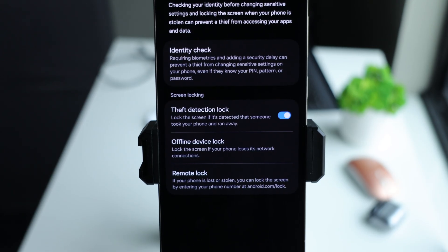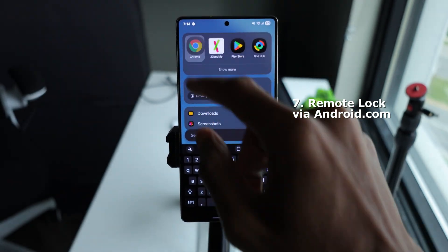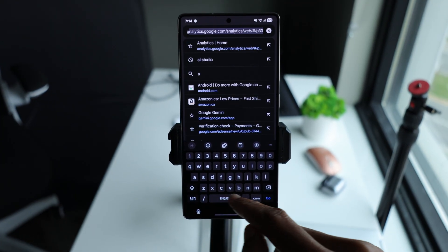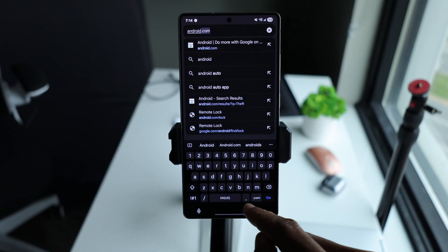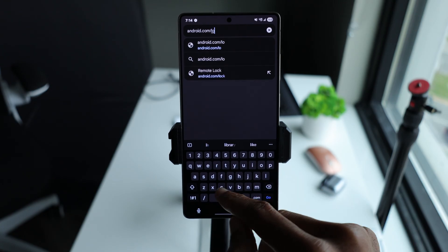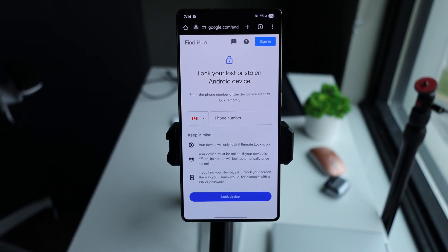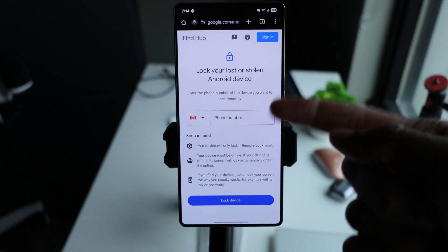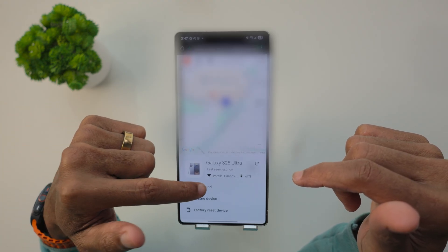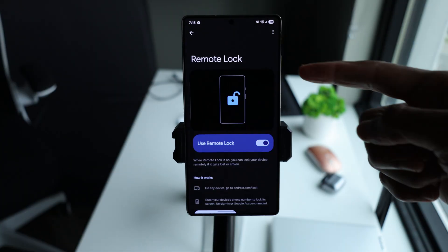Another key feature is remote lock via android.com. Visit android.com/lock from any device, any browser. If you forgot your phone somewhere and need to factory reset it quickly, this is the fastest way — three clicks from any browser and your digital life goes on lockdown. You can lock your phone immediately, factory reset it, or play a sound. If Samsung's Find My Network isn't working, this works for all Android phones.